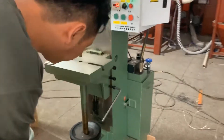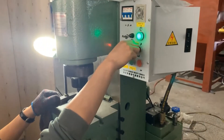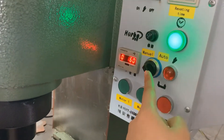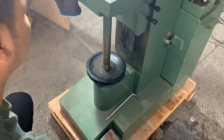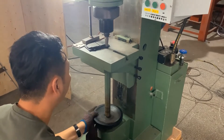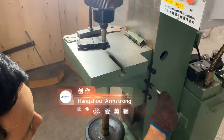Turn on the power switch. Loosen the screw and adjust the work table height. Turn the button to the manual side to test its height. Press the pedal and move the hand wheel to adjust the height, then tighten the screws.